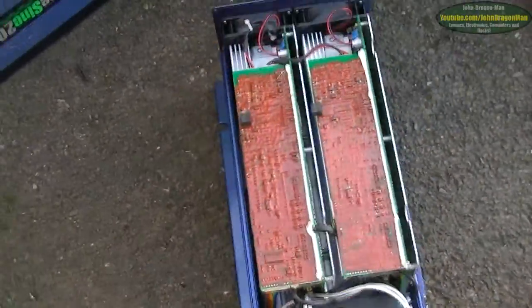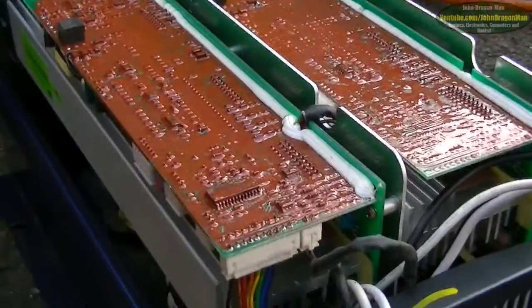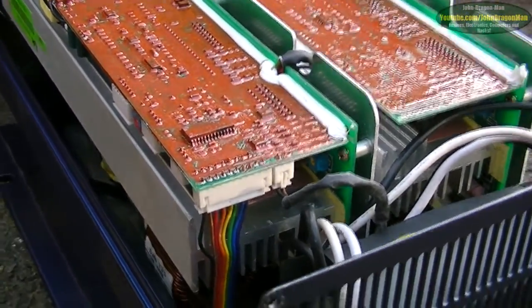Now I can't for the love of me figure out where the overload circuit is on this, because if I could find it I'd just disable it completely. It doesn't really need one because this thing is only designed to drive a small fridge which only does a surge of about 1500 watts and then kicks it down to whatever.